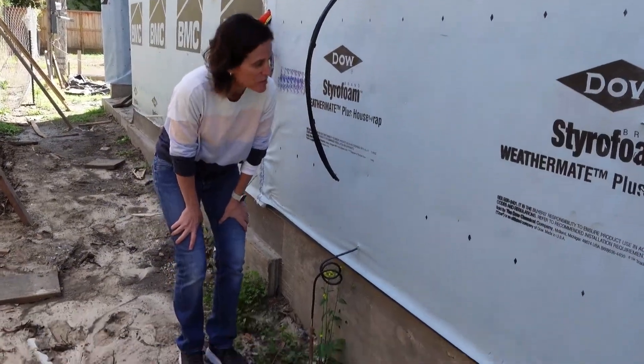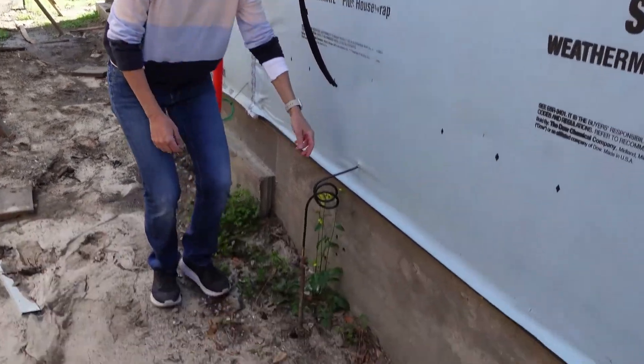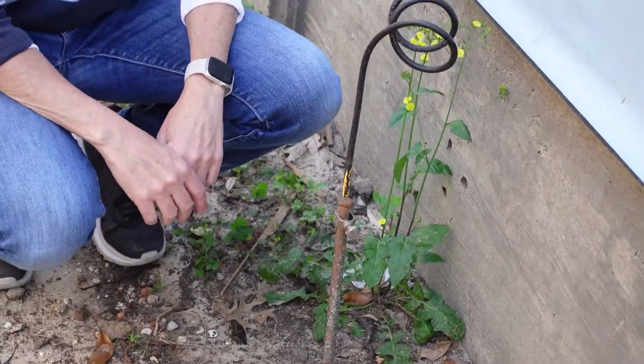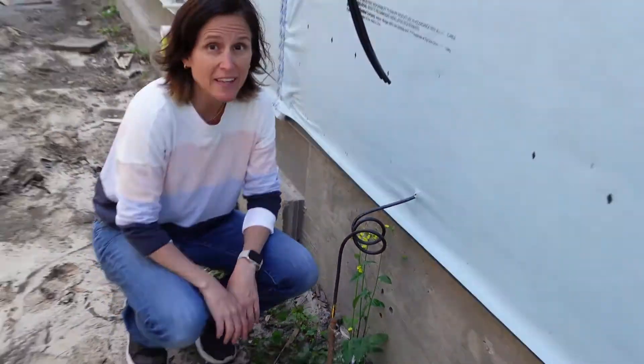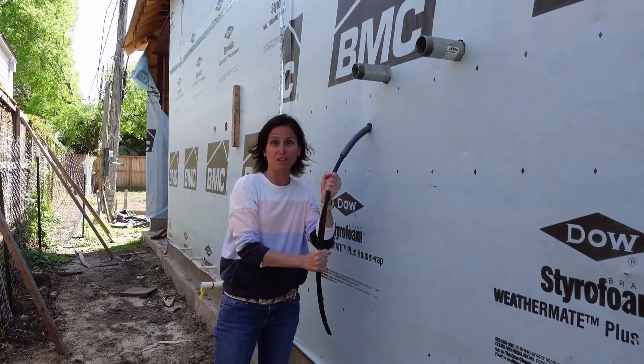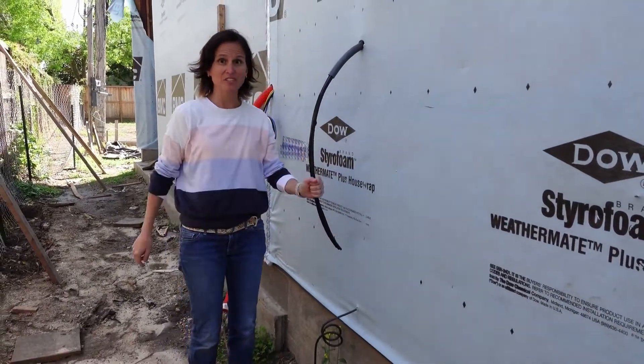We're outside the house now. We just talked about the rebar and the grounding wire, and you can see it makes its way out right here — and now we're grounded. We also mentioned tankless water heaters, and you can see this is the grounding wire from the tankless water heater, and it will be tied in to the grounding wire outside.